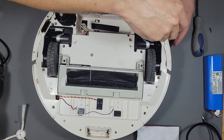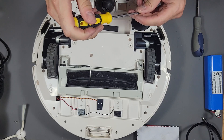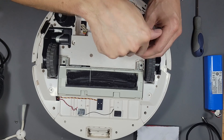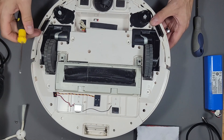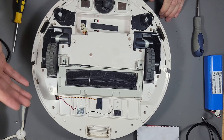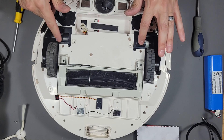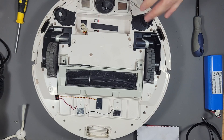I think I know why the motor went bad — it got stuck under my ottoman and kept trying to free itself, making that straining noise, and I think it burnt out the motor. If you have a robotic vacuum that keeps getting stuck under the couch, free it quickly because you can burn out the motors. I wish the software detected that faster and alerted you within about three seconds.